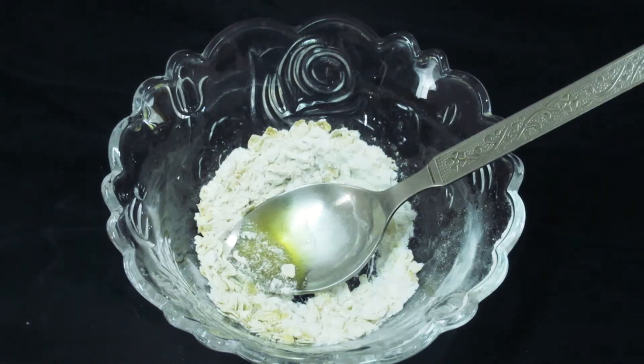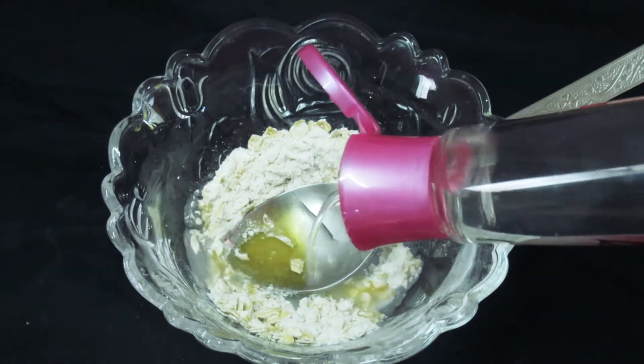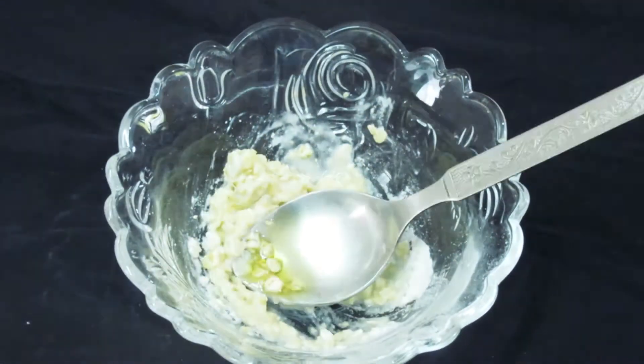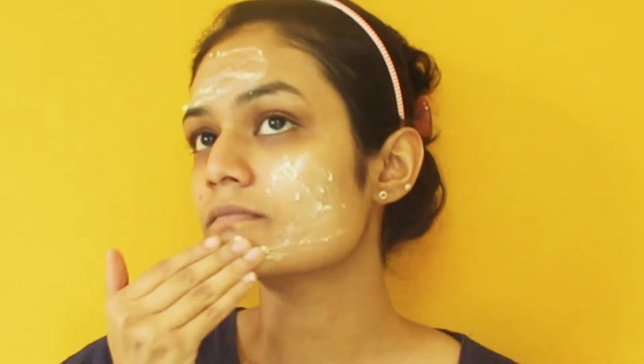Now I will add a little rose water to this paste. So if you don't have rose water, you can do these steps as well. So guys, in this face pack, we have used oats and rice, and these ingredients are helpful for our skin.